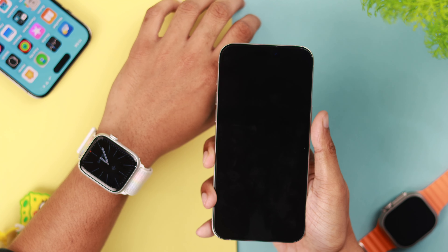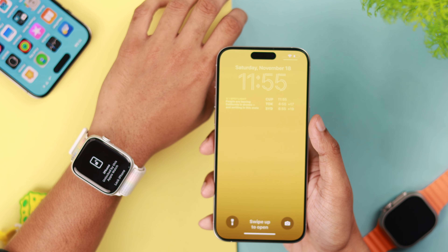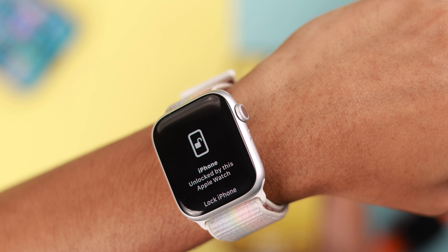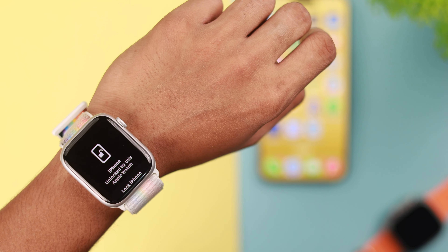I'll put on my mask and lock my phone and try to unlock it using Face ID. Immediately, the iPhone was unlocked by the Apple Watch, and there's a notification saying that your watch has unlocked your iPhone. If you want, from the same screen you can lock your iPhone back again.